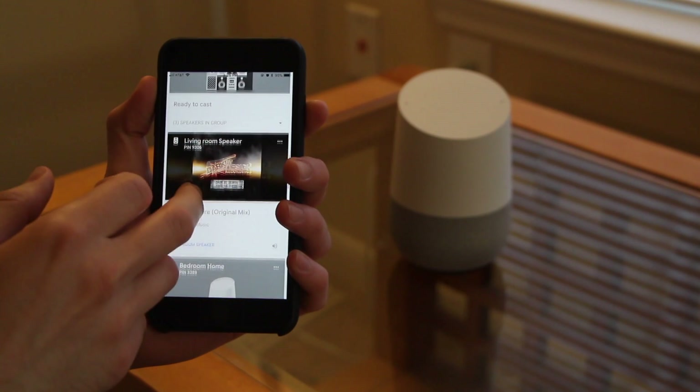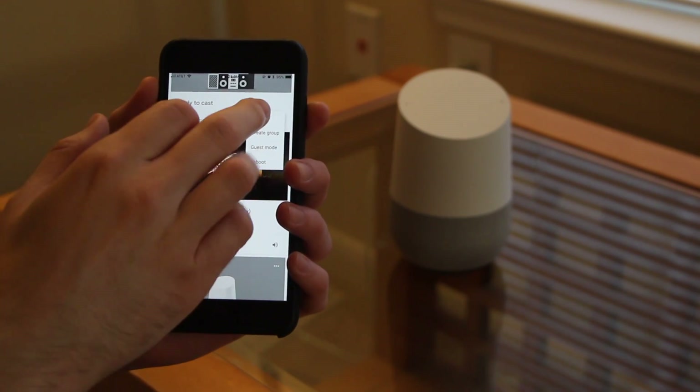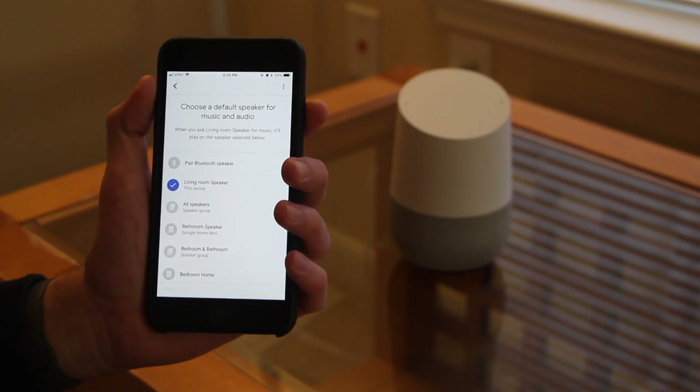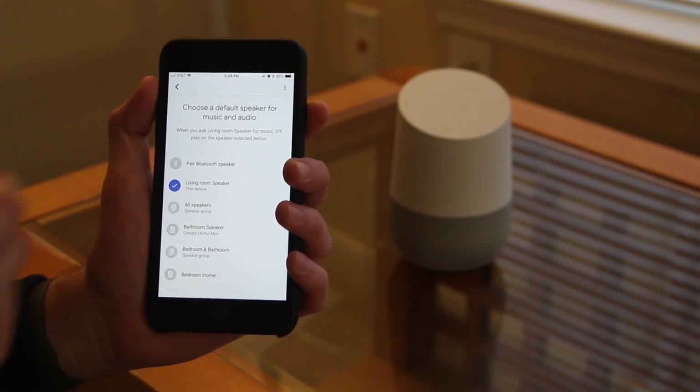Click the three dots on your Google Home device's icon and then click Settings. Once in Settings, scroll down until you see Default Speaker, go ahead and select that, then select Pair Bluetooth Speaker.